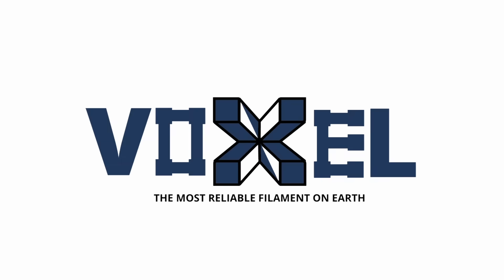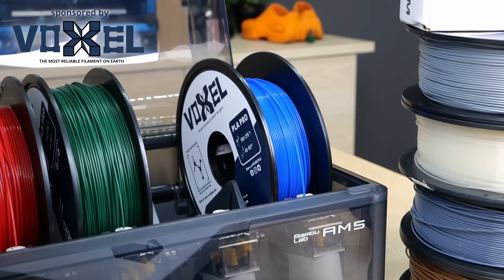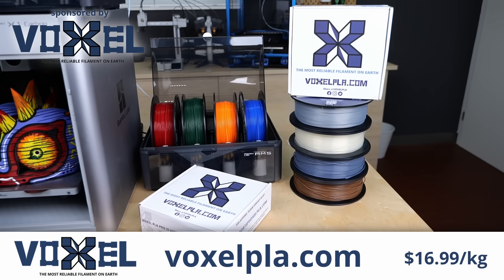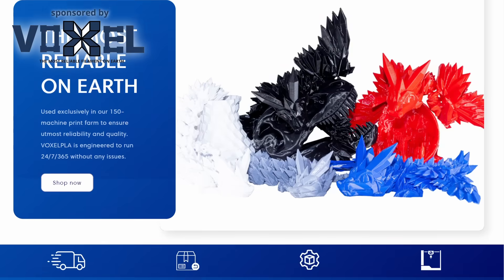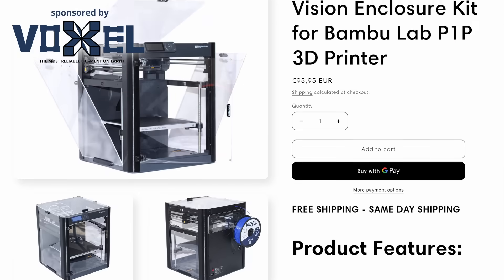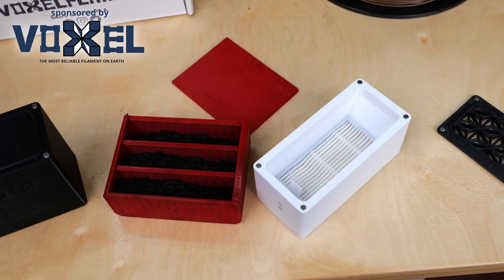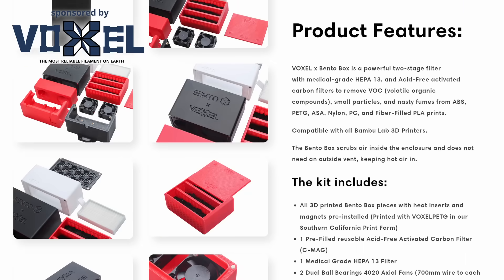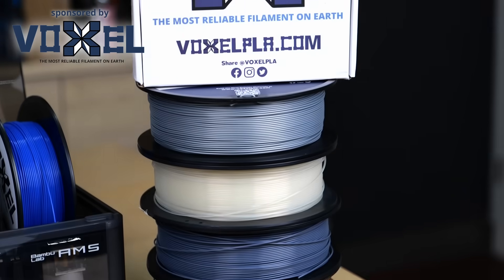This video is sponsored by Voxel PLA, which I exclusively used to print this beautiful model. On such long and big prints you need a reliable and affordable filament, and this is what Voxel PLA provides. Their Pro PLA comes in 12 different colors and sells for only $16.99 a spool, with free shipping in the US if you purchase 3 spools or more, and bulk discounts for larger purchases. Voxel also expanded into printer accessories with their enclosure kit for the Bambu Lab P1P and the Voxel Bento Box — a two-stage HEPA and activated carbon filter that fits all Bambu Lab X and P-Series printers as well as the Voron Trident. It comes mostly assembled for easy installation. Visit voxelpla.com.